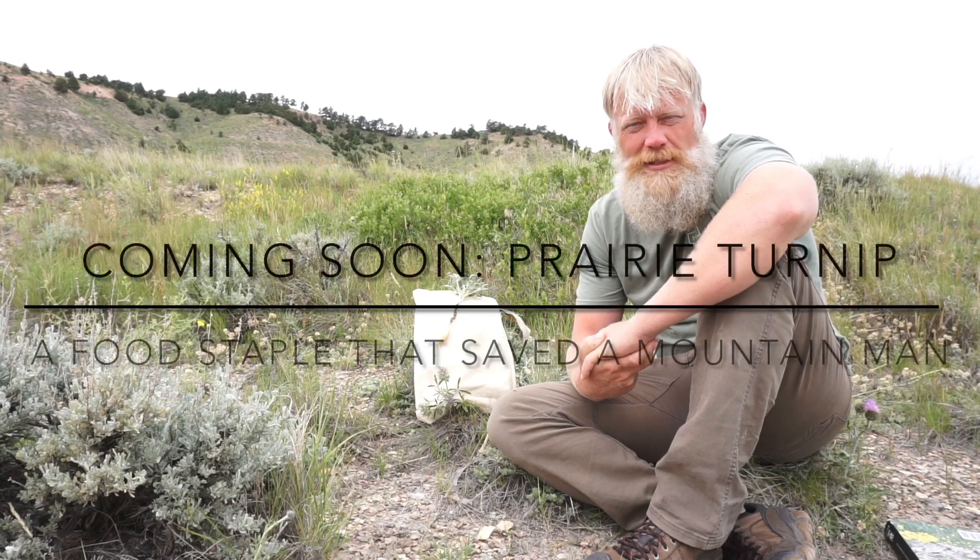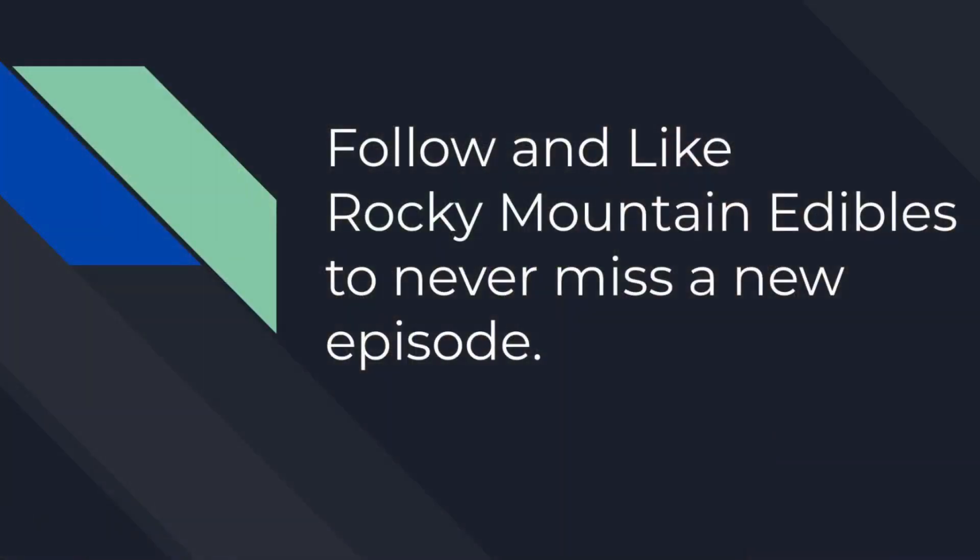Thanks for joining us. Please stay tuned — there will be more videos in this series about the prairie turnip.